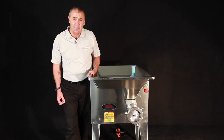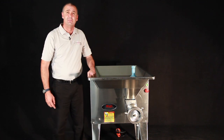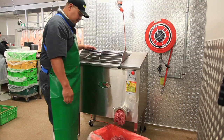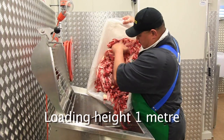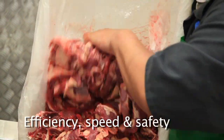It's easy to use, it's easy to clean, and it's easy to clean around as well. The Hall 60kg mincer mixer is our most popular mincer mixer. Its practical loading height of one metre is designed for efficiency, speed and safety of use.